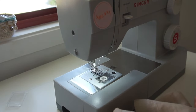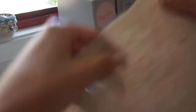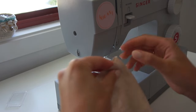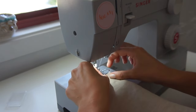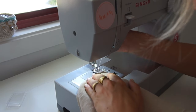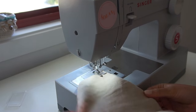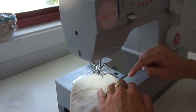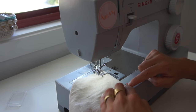Now we do the same dart sewing on the main front piece of the dress. Again we line up the notches, place it on the sewing machine right where the needle is, do a front and back stitch, and sew until we arrive at the dart point.